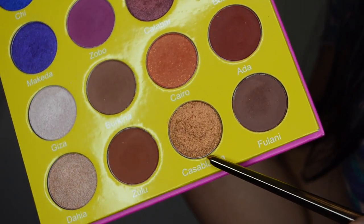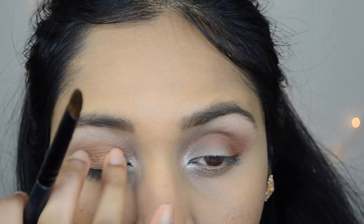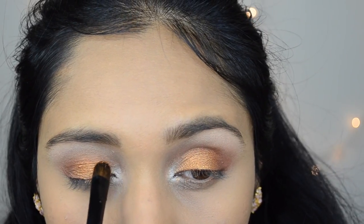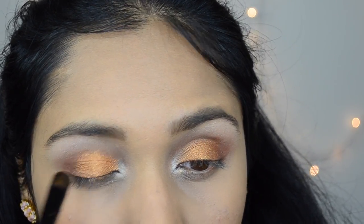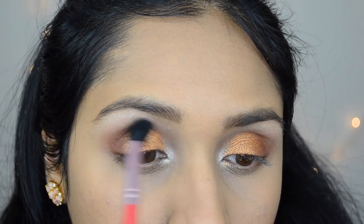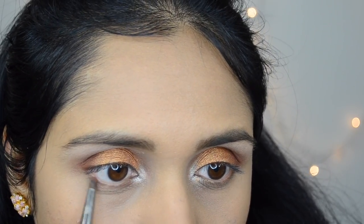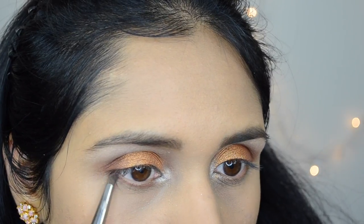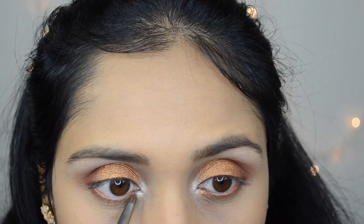Then I'm going to apply the shade Casablanca with my finger all over my eyelid, and then take a damp brush to intensify that eyeshadow. This is a very pigmented eyeshadow but I just wanted that foiled look on my eyelid. Then with a blending brush, I'm going to blend away all the harsh edges and use the same shades to smoke out my lower lash line. If you want to know my thoughts on this palette, stay tuned — I will update the link in the description box below.